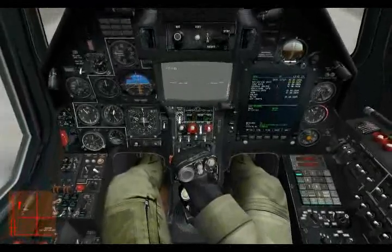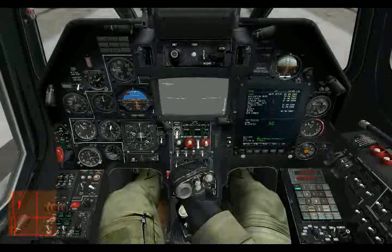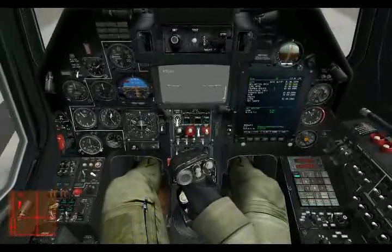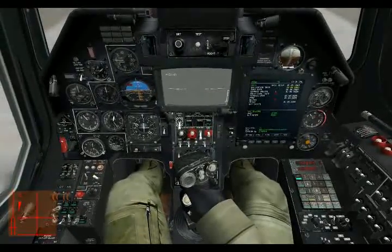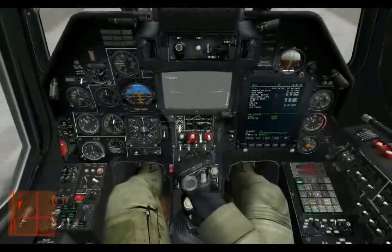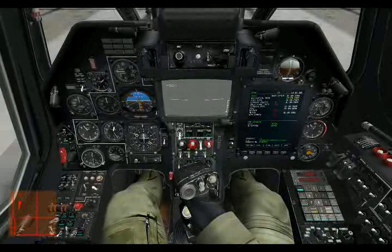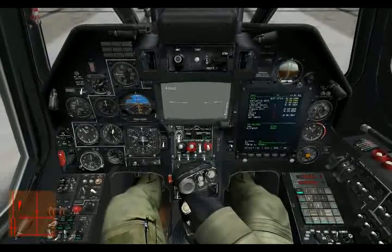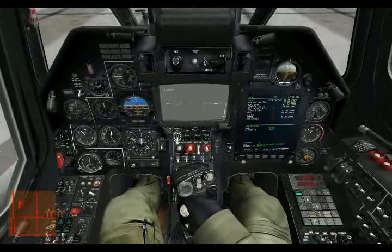Instead, all the trimmer system does is reposition the center move point of the cyclic control stick. Let me demonstrate this to better explain it. Here in the cockpit I've got my stick and I can move it forward, back, left, and right. What I can do is move it forward and have it essentially be stuck there, and that becomes the center point of all further movements of the control stick.